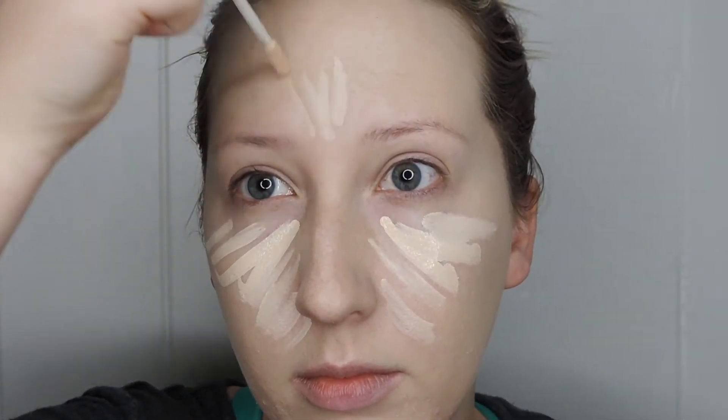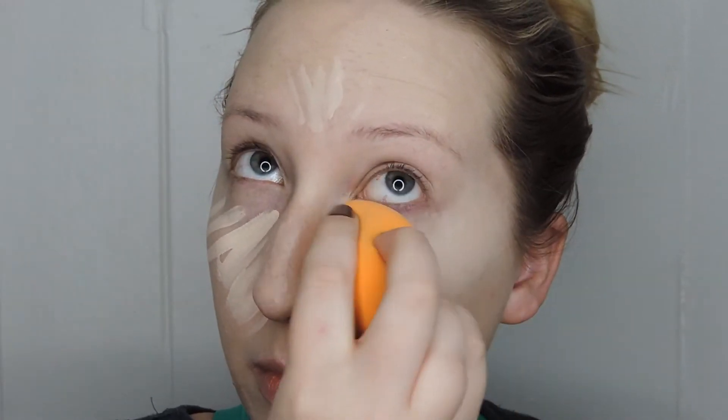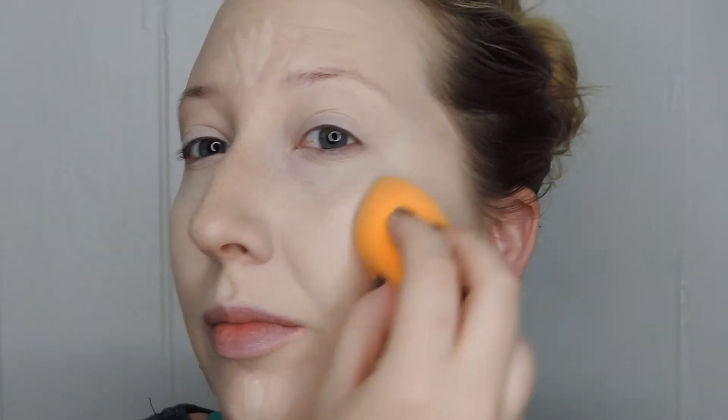Next I'm using Urban Decay Naked Skin Concealer — also something new. A good drugstore alternative is the Maybelline Fit Me Concealer. I'm applying it in a triangle shape under my eyes to get a highlighting effect. Use whatever method works for you, but I really prefer this triangle down to my nose. I'm using a Real Techniques sponge to blend it in — if you're a beauty blender lover, consider switching to this because it works just as well if not better and it's less than half the price. It also has a flat side that a beauty blender doesn't have. I also put a little on my forehead and chin to even out the highlight so it doesn't look too bright just under my eyes.